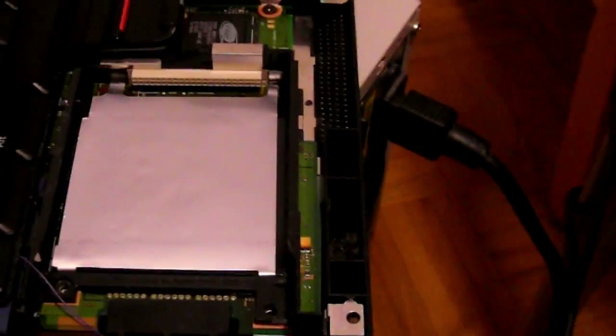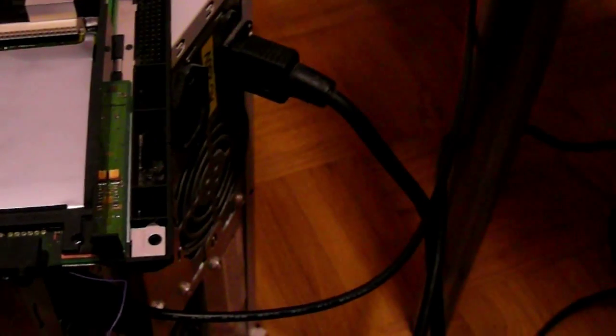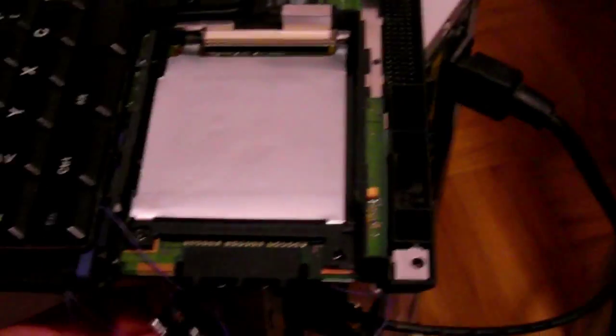We need to turn off the computer, disconnect, turn on, and go into the BIOS so I can remove the password. It's going to take some time, so be patient. We're going to go into the BIOS now — I'm going to check it out. There we go.